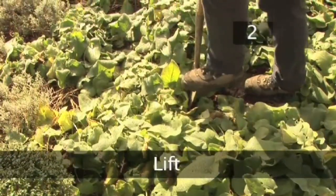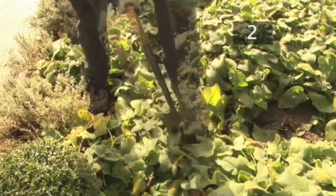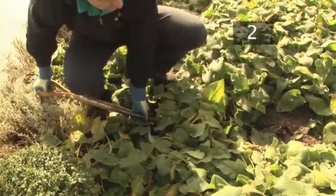Step 2: Lift. Gently lift plants out of the soil with a spade, working away from the crown centre to limit root damage.